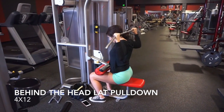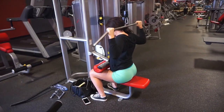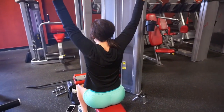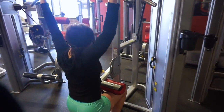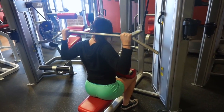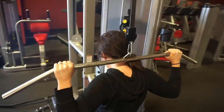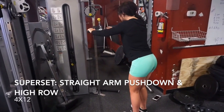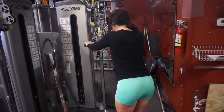What is up YouTube fam! We are kicking off this back and bis workout with behind-the-head lat pulldowns — four sets of 12. It's so important to really get that mind-to-muscle connection. As I'm pulling down the bar, I'm going to pause for just a split second and really squeeze my lats. This whole entire workout, really work on squeezing and pausing for each rep as you bring it down.